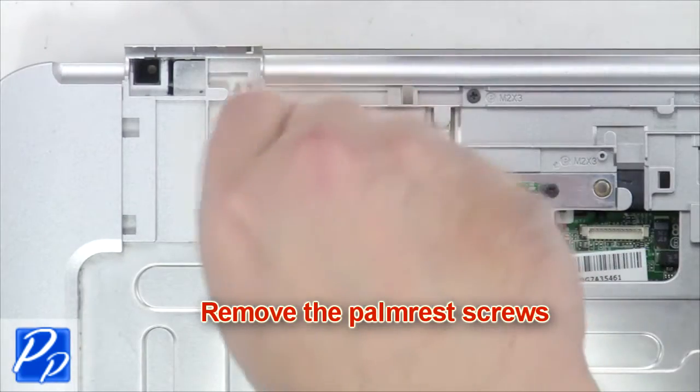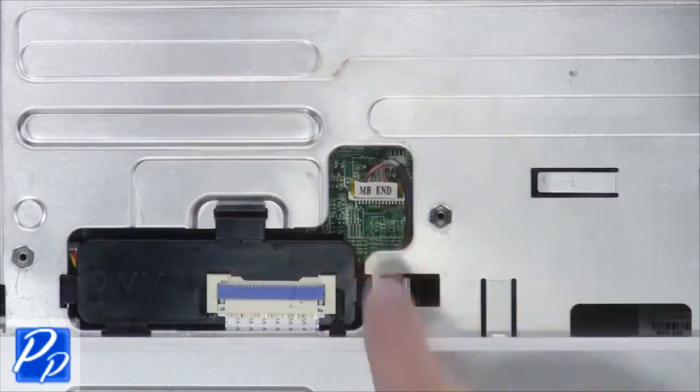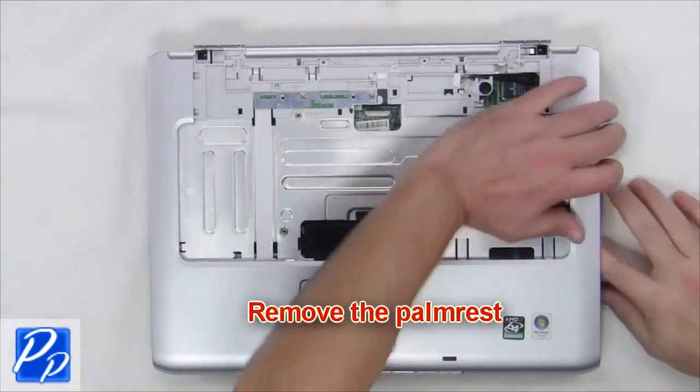Next, remove the palm rest screws. Unplug the palm rest cable. Then remove the palm rest.